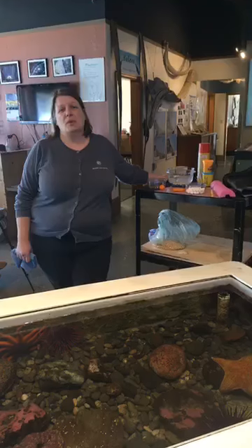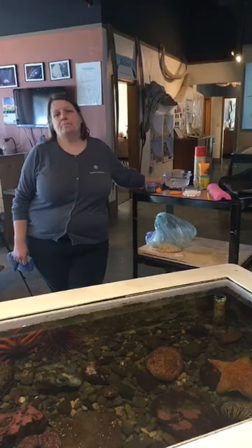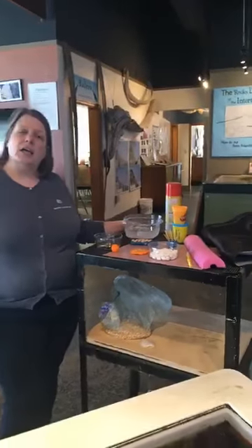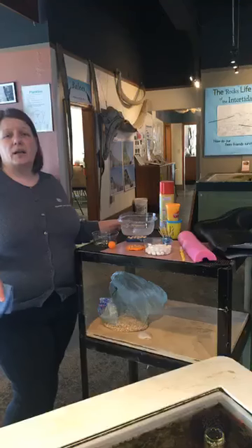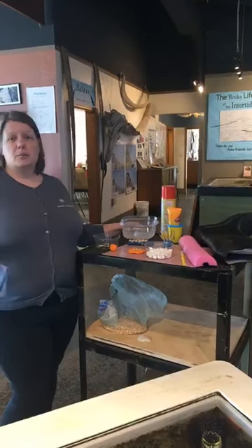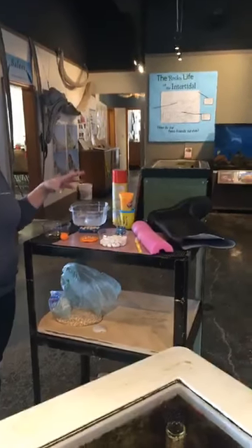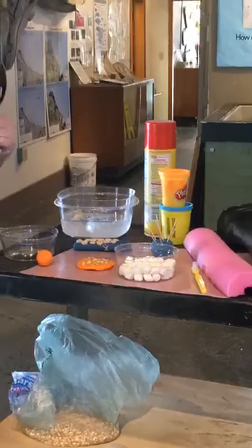So even if we don't have people with us today live, we will still have this on our YouTube page, and then you can put it on a bell later. Maybe we should go ahead and describe what we've got with us today. So this game is called Virtual Touch Tank, and because you can't come and touch the animals in the touch tank today, we're going to focus on what animals feel like, and we are going to look for things in our houses that feel similar to what the touch tank animals feel like.